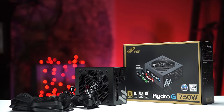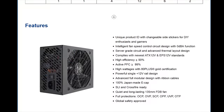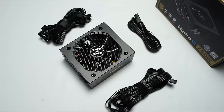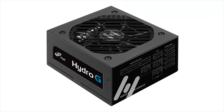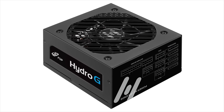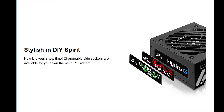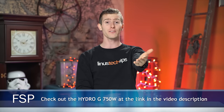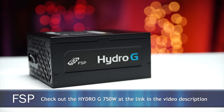But you know what doesn't require a dramatic philosophical change to appreciate? FSP's Hydro-G 750 power supply. It features 80 Plus Gold efficiency with a zero-decibel zero-noise mode depending on load, for that 135mm fluid dynamic bearing fan. It is fully modular, and has Japanese E-caps with a focus on reliability. They're using a server-grade design with copper bars joining the main board and the daughter board to increase conversion efficiency, and it comes with three Hydro-G sticker choices to match a variety of build color themes. Check out the link in the video description to learn more.